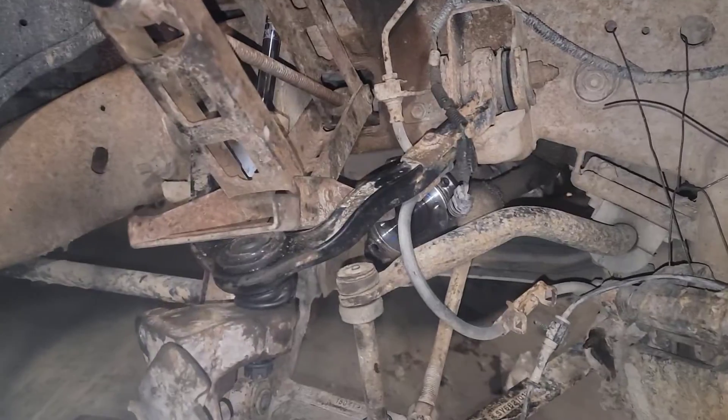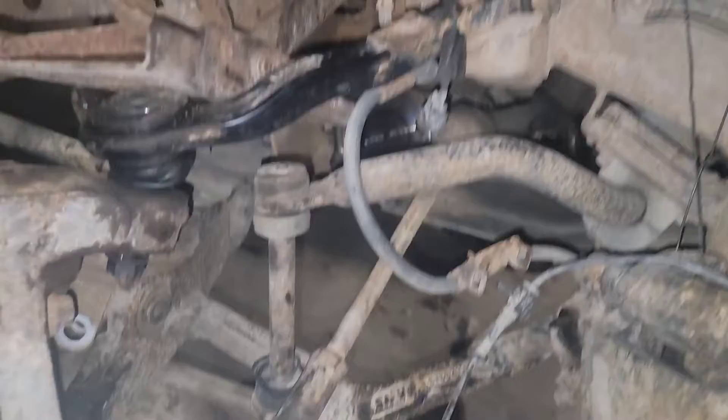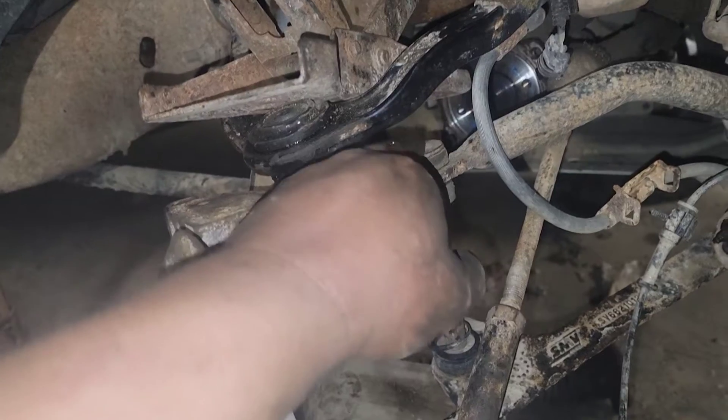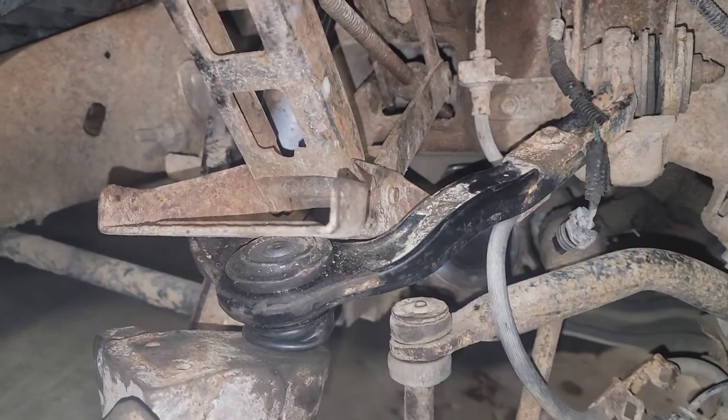Another thing: if you take these axles out, you have to take your shock loose right here or take your sway bar link off, because that axle gets stuck in there. You could probably beat it out, but I don't recommend it.